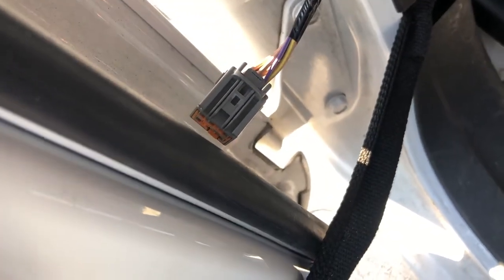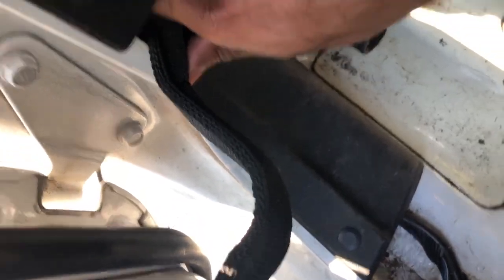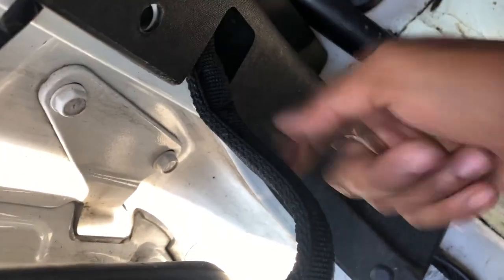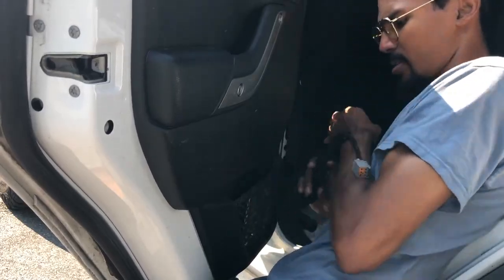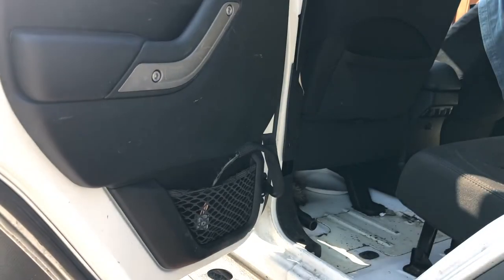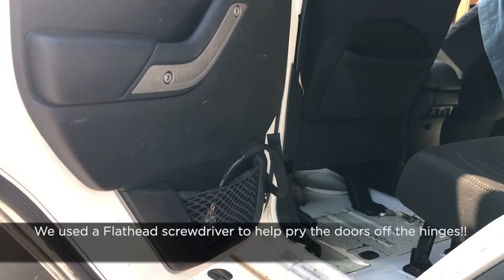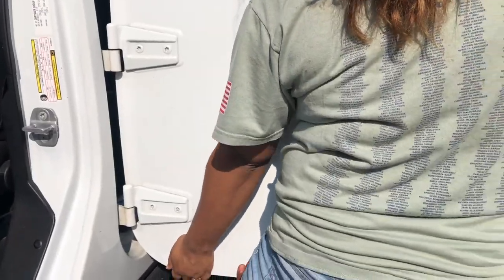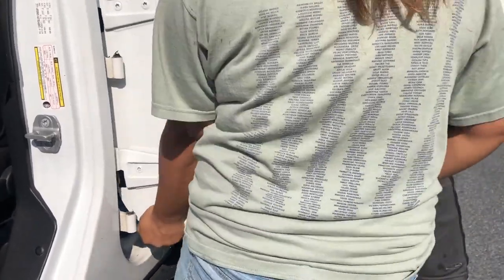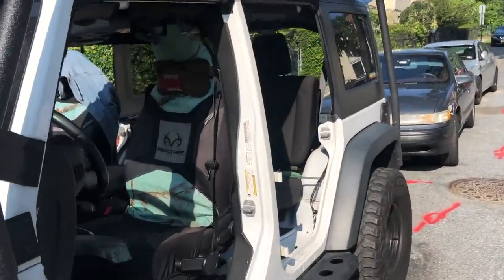Next, you pull the door in so there's some slack, and then there's a hook that this is hooked onto - you release that and then just pop the doors right off, just like that. These doors hadn't come off before so they were a little hard to come off - we used a screwdriver to help.